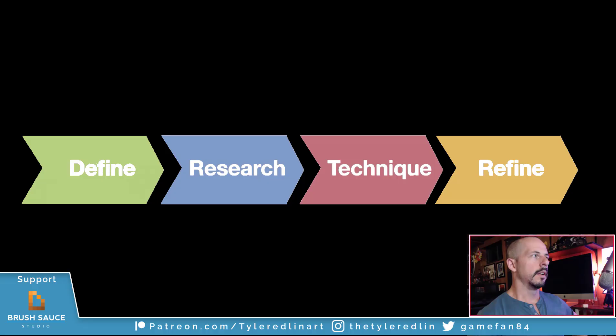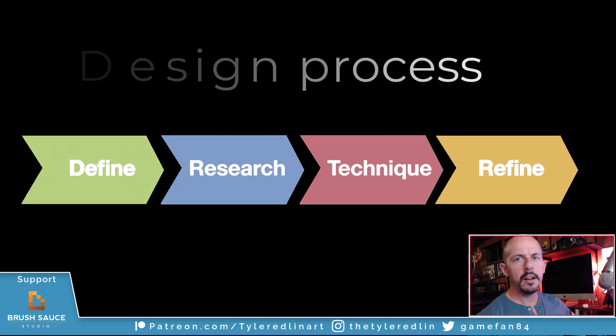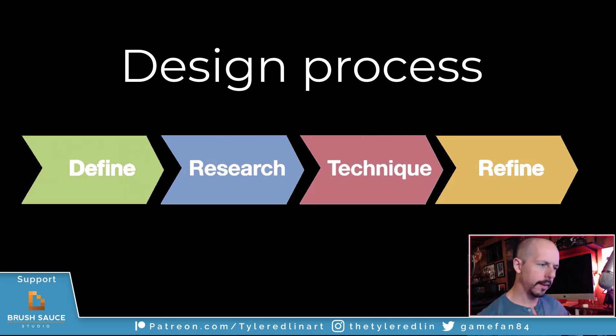The other part of design that cannot be ignored is the design process itself. I've simplified that to thinking, looking, and doing. Thinking means you're defining, establishing your parameters, boundaries, and restraints. Looking means doing your history, figuring out your research, planning things out. Doing, of course, is performing the work — sketches, drawings, iterations.